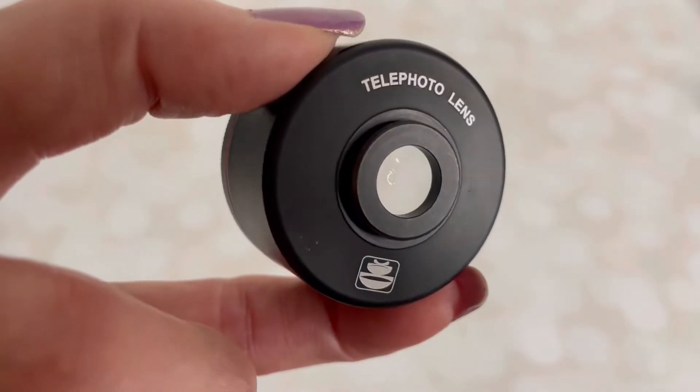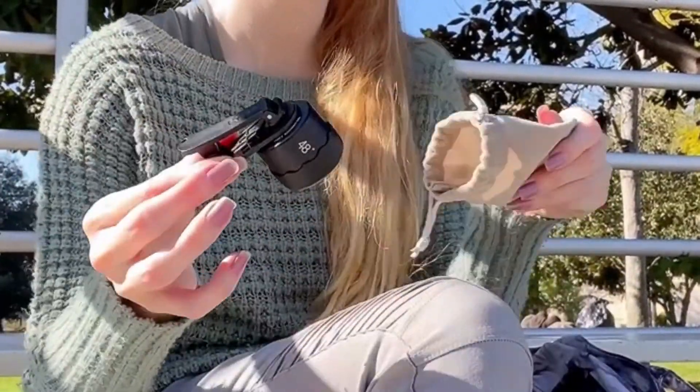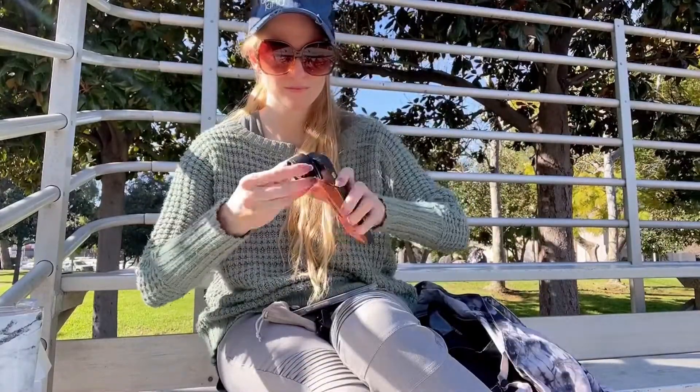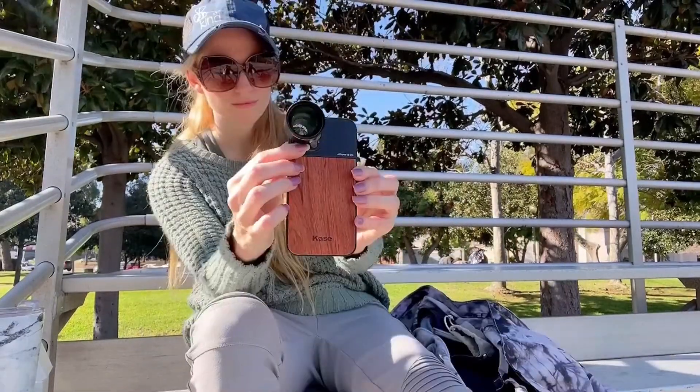The Case 3x Telephoto Lens is super portable and easy to use. Just attach it to your mobile device using the included clip. You can also buy this special lens case which allows you to attach your lenses by screwing them in.